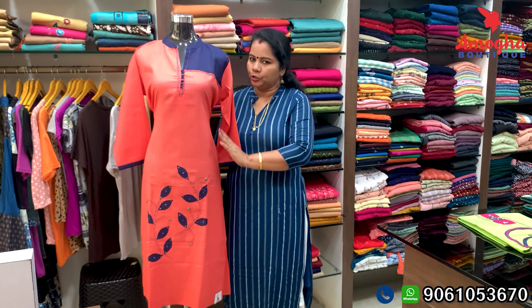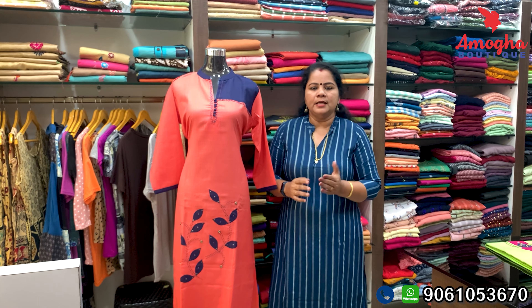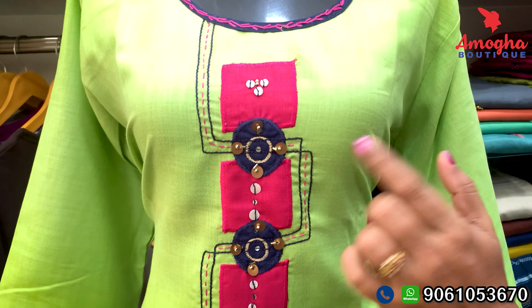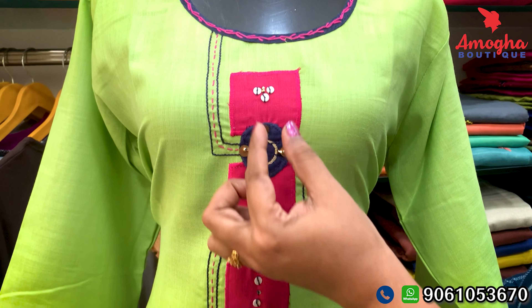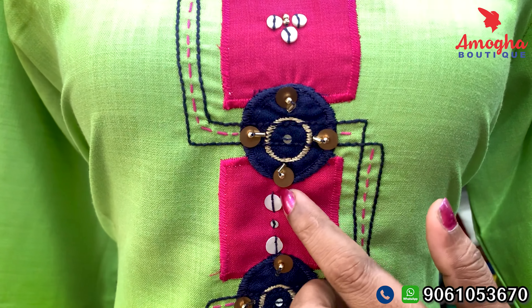It is 3XL size. This is the price — the actual price is Rs. 90. This is a very good design. It is a green color with a nice finish — it has a small layer of magenta color and a small layer of design detail.